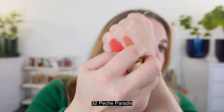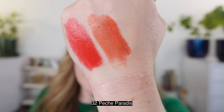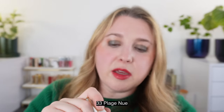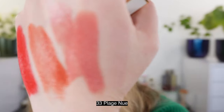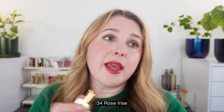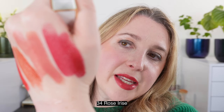32 is Pêche Parody — a true deep peach, almost a burnt peach or burnt coral with a little coral in there. It's a really beautiful shade that will look great on those with warmer skin tones. Then we have 33, Plage Neuve — a lighter, rosier pink that's neutral leaning warm. It's a great everyday shade and probably the one I'll get the most use out of. And then 34, Rose Irisé — a deep, crushed raspberry that I really like.